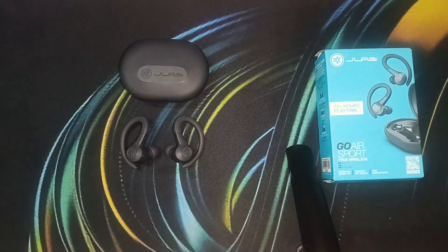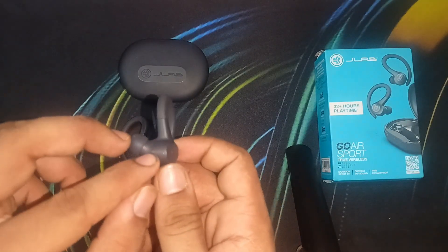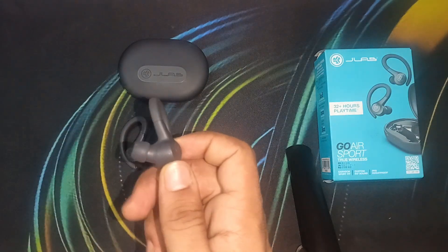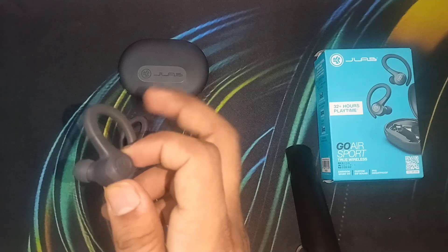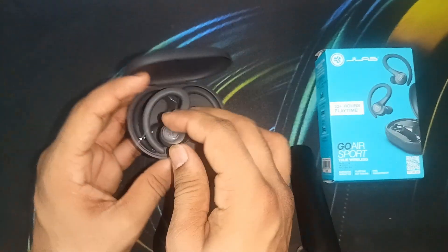First, ensure that the earbud is fully charged. You can simply see a light blinking under it — that means the earbud is charged. If the light is not blinking, it means the earbud is not fully charged and is not available to connect with your device. In that case, simply place it in the case.